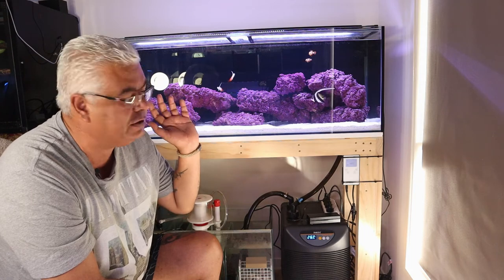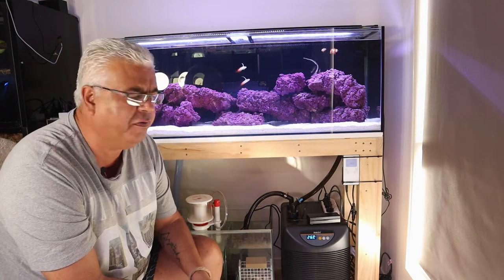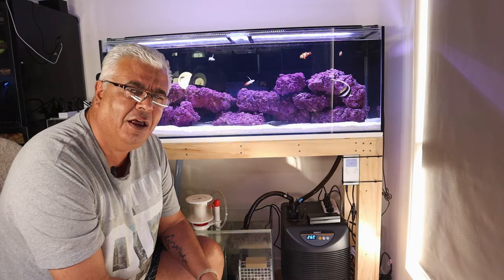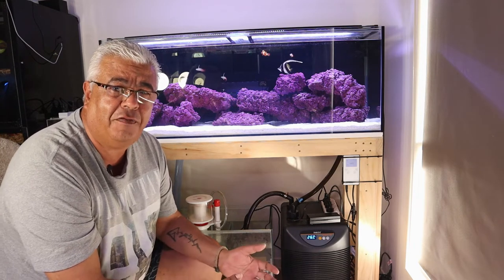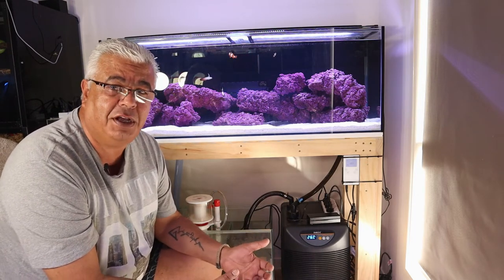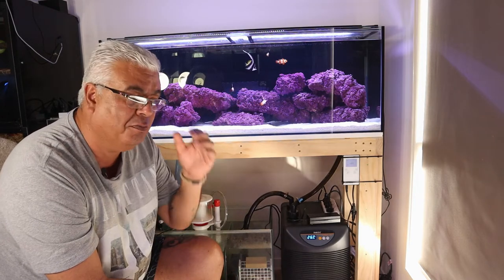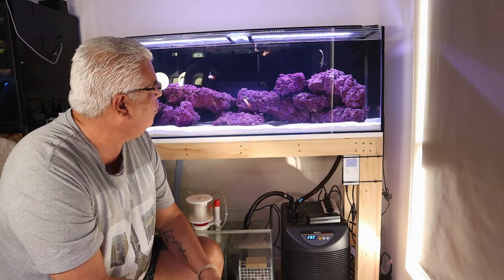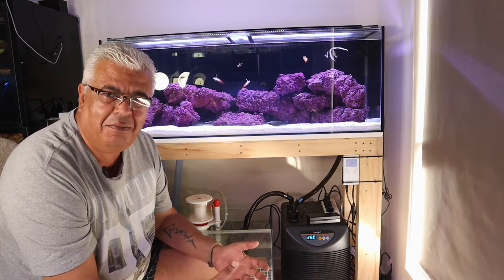The tank itself is just a standard four-foot. The stand is a pine stand that I built and I did a short video on that. The rock on the inside is not live rock — it's the Fiji man-made rock. I went with that because I said I'd like to try and use 80% of what I've got and spend as little as possible. The rock was probably the cheapest option to get some rock in the tank.